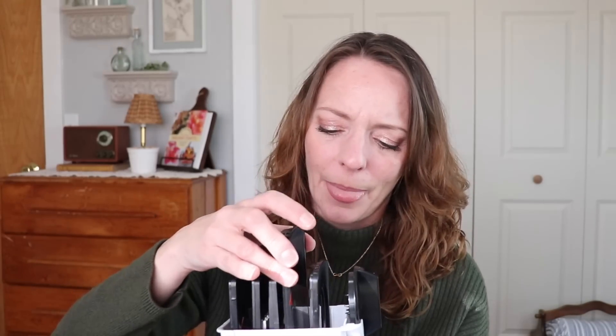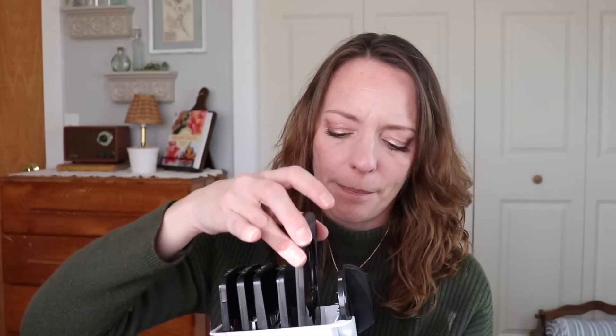It looks like there's a grater, another larger grater, a slicer, and one for spiralizing. There's also a little tool to put into the top of vegetables so when you're spiralizing you can just turn it. I've been wanting one of these for a lot of years and just never bought it. Now that I have the air fryer, I have a reason — I would love to make my own potato chips and fry up zucchini and squash.